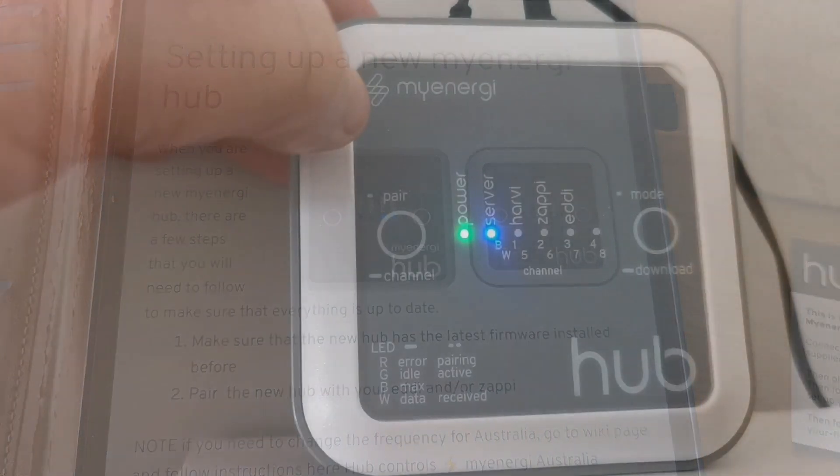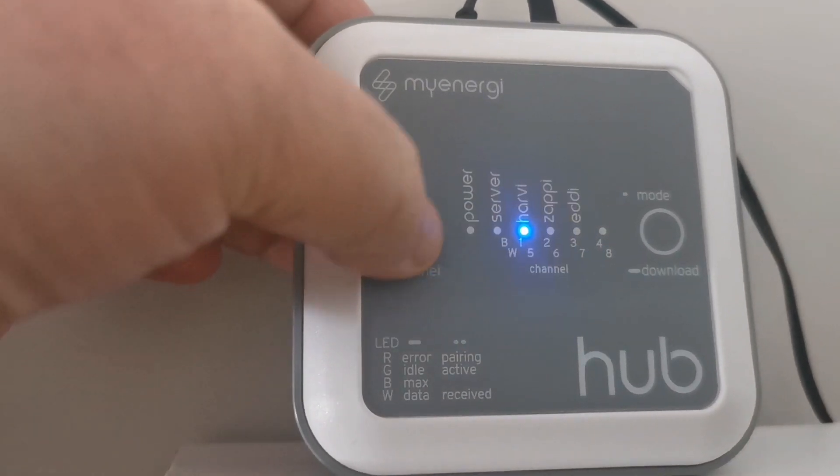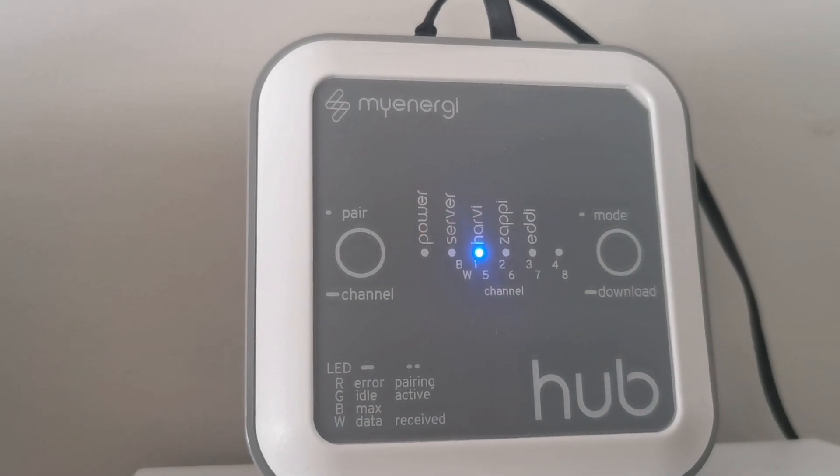The first step is to briefly press the pair button. It looks like it should be pairing.